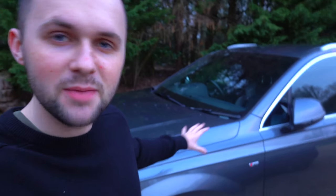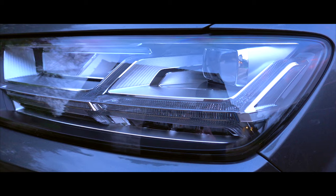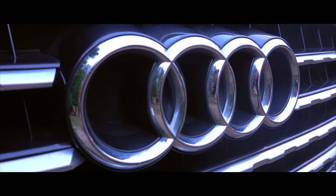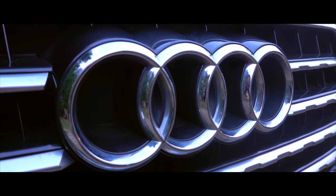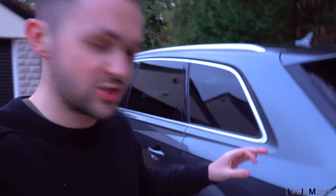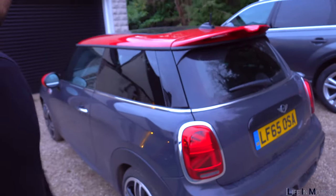Welcome to Life in Motion. Behind me is the Audi Q7 — let's have a little look. My first impressions: well, it's a big car.